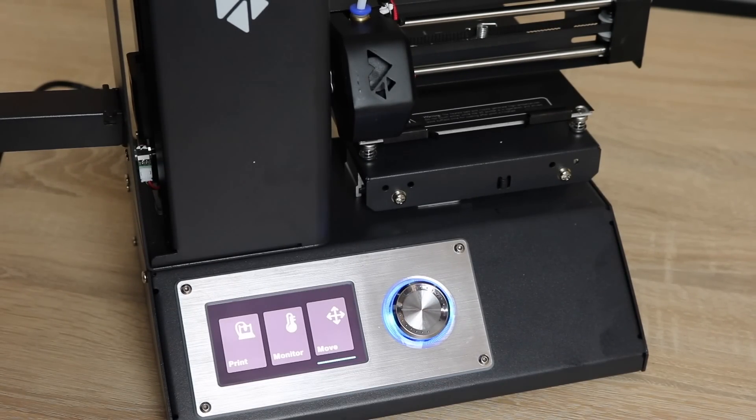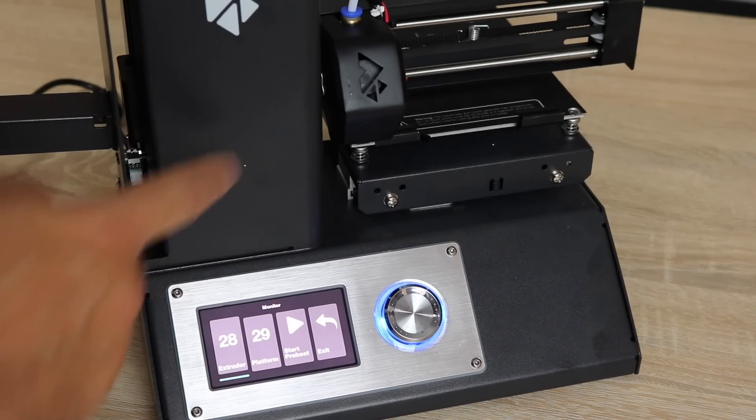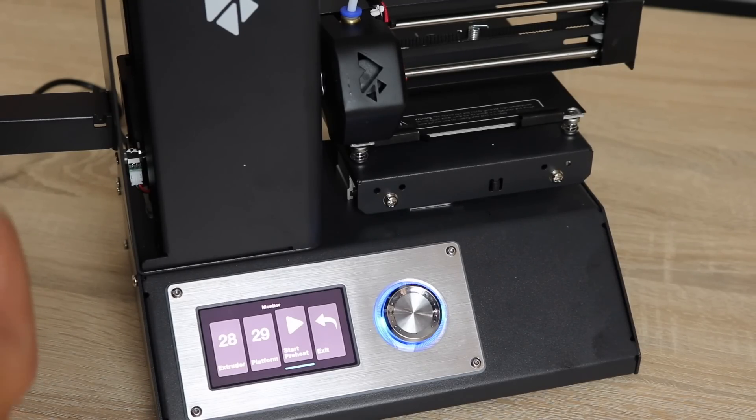Once it stops, you can simply exit. Next up is the monitoring function. This menu will show you the extruder temperature — that is the temperature where the hotend extrudes plastic from. It also gives you the temperature of the platform, which is the heat bed right here.